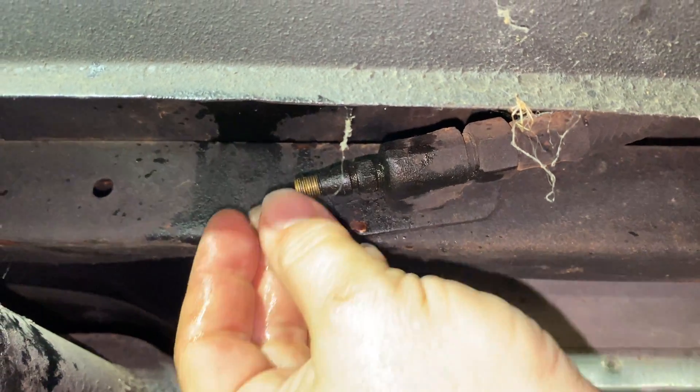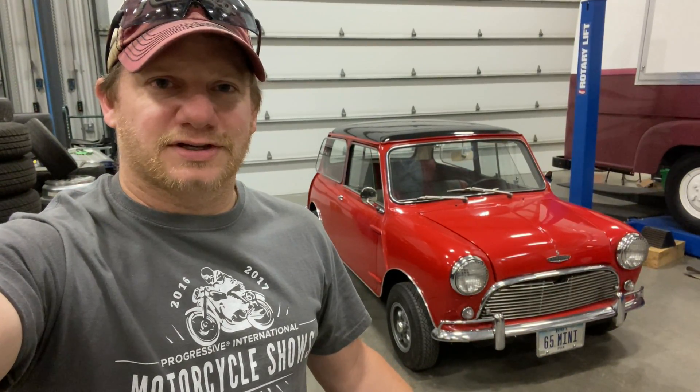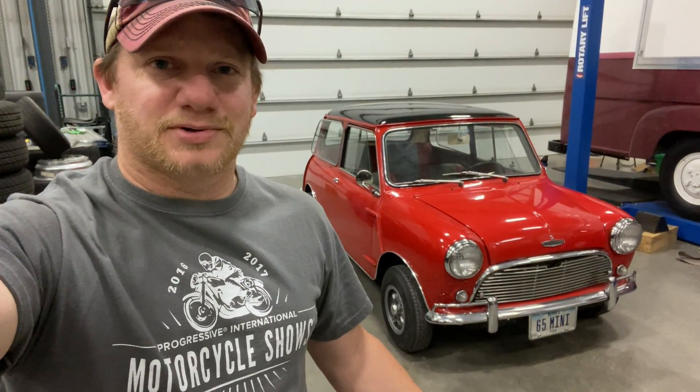Don't forget to replace your cap so that dust doesn't get in there. Well there you go, my little Mini is sitting level now. This is not a job that you should be scared of. If you look up videos on this on YouTube, most of the videos you'll see will be of people talking about replacing the hydroelastic suspension with either coils or rubber blocks. This is a great system — there's a reason they put it in the Minis, and don't be afraid to try to fix it. If you want to see more videos like this, comment below and click subscribe.